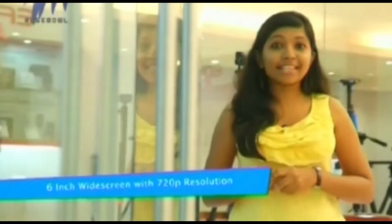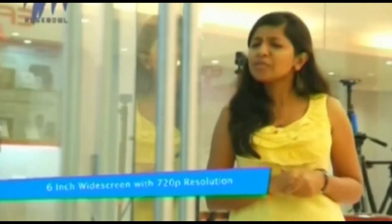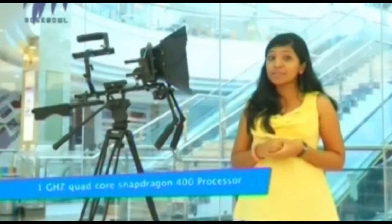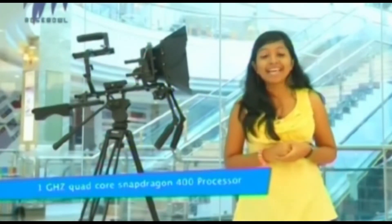The 6-inch screen comes with a 720p resolution, which could be a disappointment to some. The phone has 8 GB internal memory and 1 GB RAM, expandable up to 32 GB. It features a Snapdragon 400 quad-core processor running at 1 GHz.